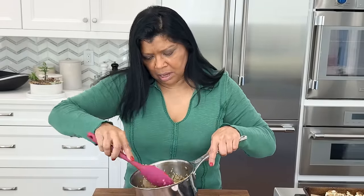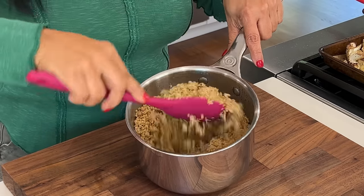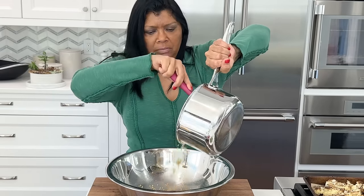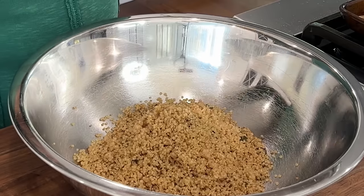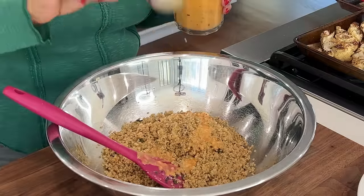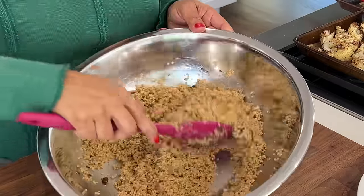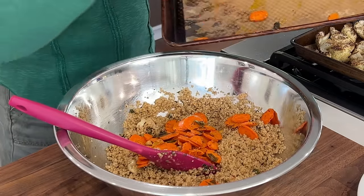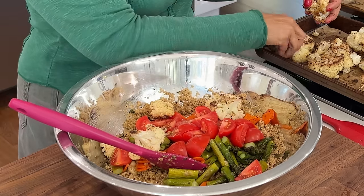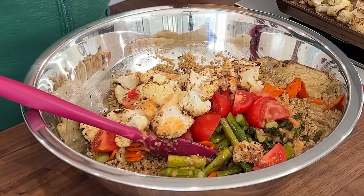All of my ingredients are prepped and the quinoa is looking amazing after its 10-minute rest — nice and fluffy. I'm going to use a big bowl and dump the quinoa in. This quinoa will absorb the dressing beautifully. Add a couple of tablespoons of dressing — you can add as much or as little as you like. Then add in all the other ingredients, breaking the cauliflower into florets, and add some more dressing.